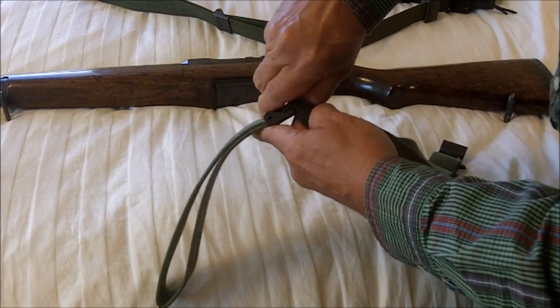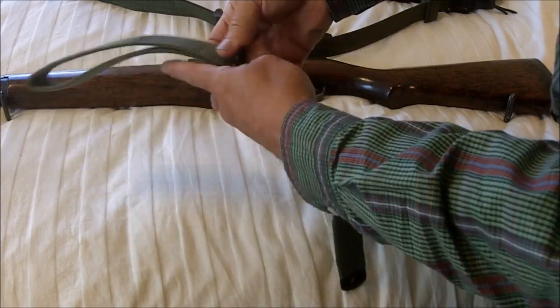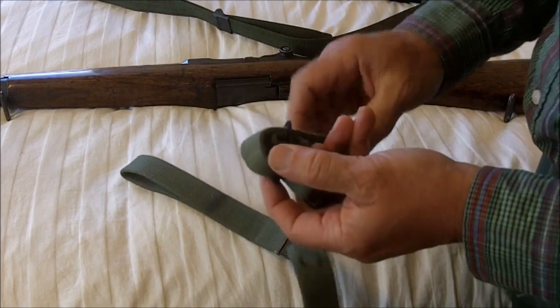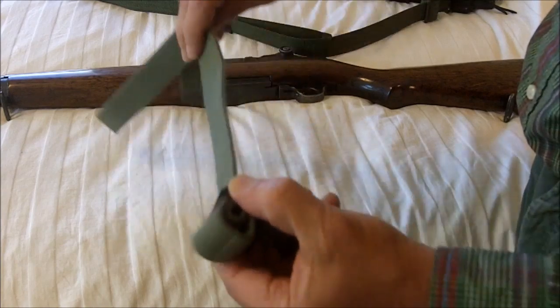This is how it comes. This is the adjustment piece right here. Back here you have another adjustment, and this is where you make the loop that we will learn about using in Appleseed.